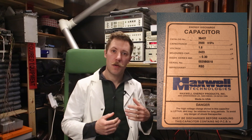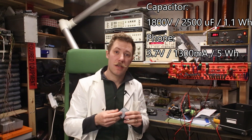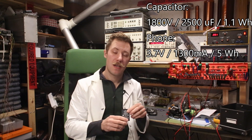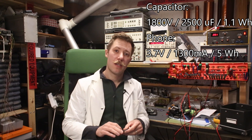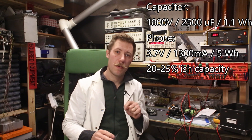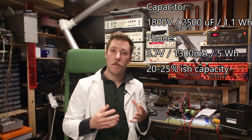My big 4kJ capacitor bank corresponds to 1.1 Wh. But if we take a look at a smartphone battery like this at 1300mA, that is around 4-5 Wh. So we are only going to use 1.5 to 1.4 Wh of energy to do the fast charging.